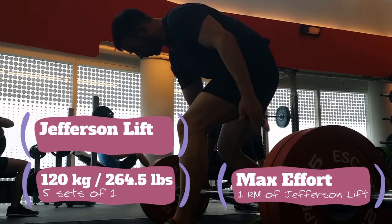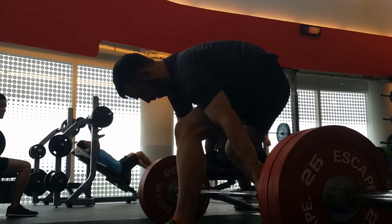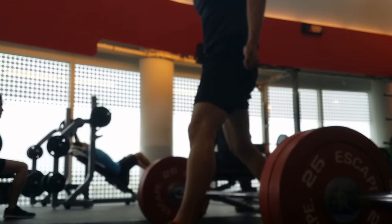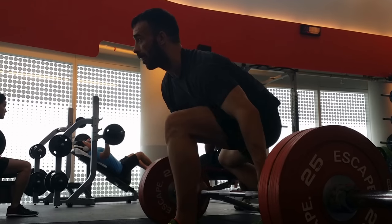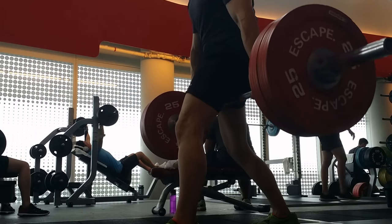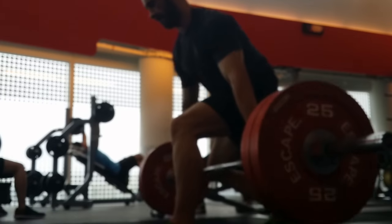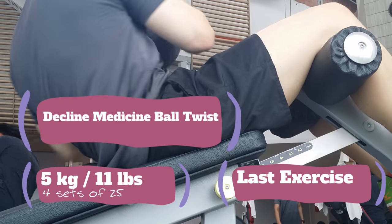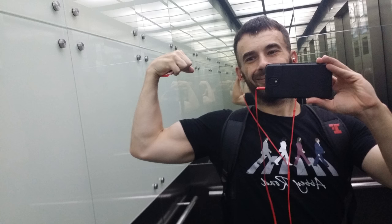Moving on to the Jefferson lift, baby. Doing a one rep max — five sets of one, maximum effort. That's 120 kg here. Did that five times and then moved on to some ab work: decline medicine ball twist, four sets of 25. And that was it. Mandatory selfie in the lift.